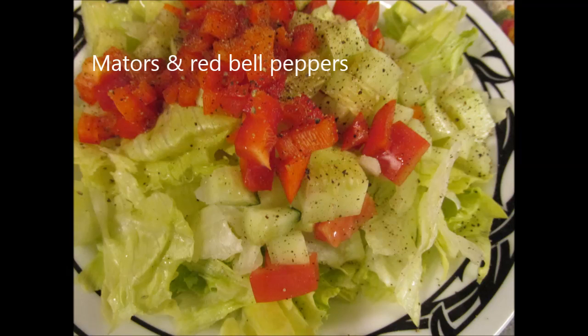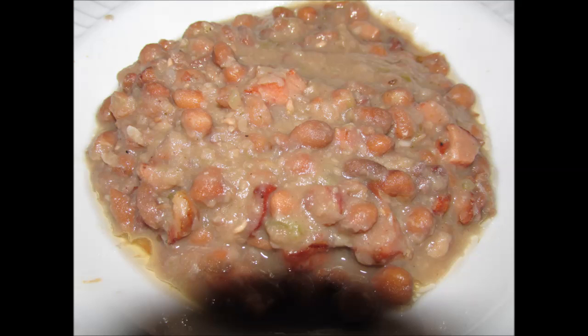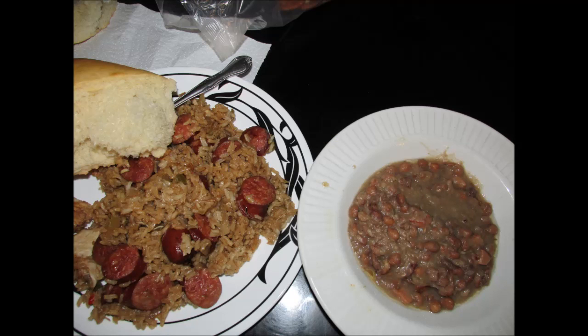And we had a little salad — there it is with no salad dressing on it, cukes and all kinds of stuff in there. And this is what your finished meal's gonna look like. Ain't that pretty? There's your creamy crowder peas and Tasso. I didn't put the Tasso in the doggone jambalaya — I forgot. Oh well, maybe next time.